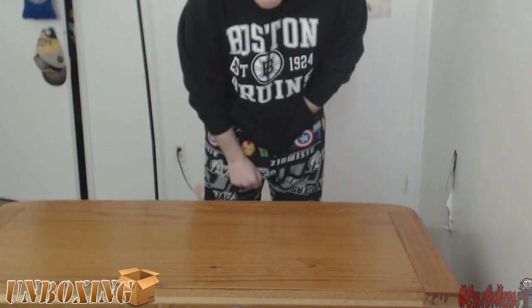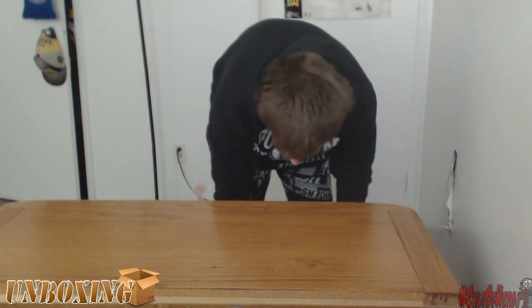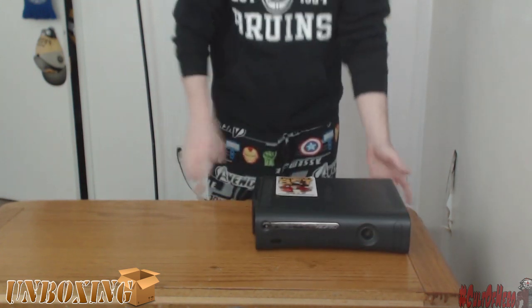Hey guys, welcome to the Xbox One Unboxing, aka the X-Bone as I like to call it. But for example, here's the Xbox 360.